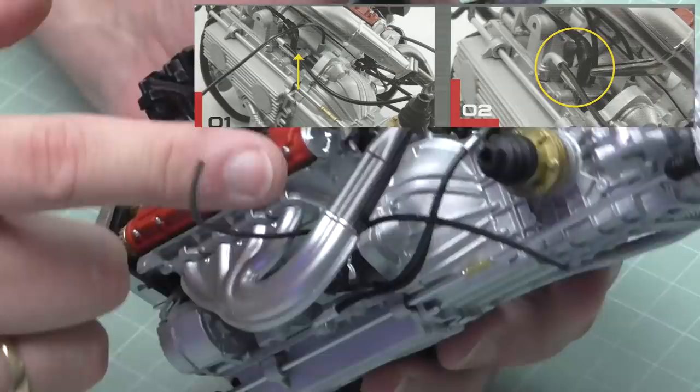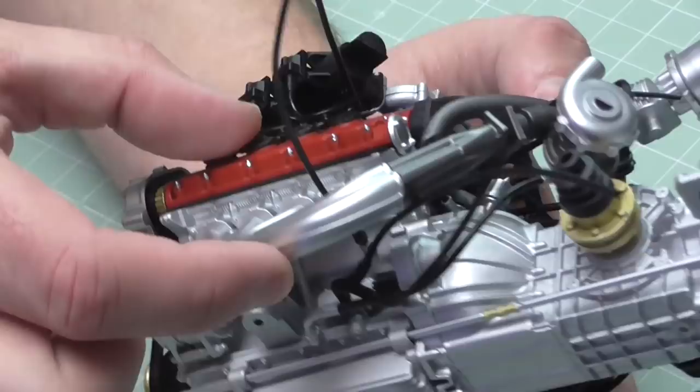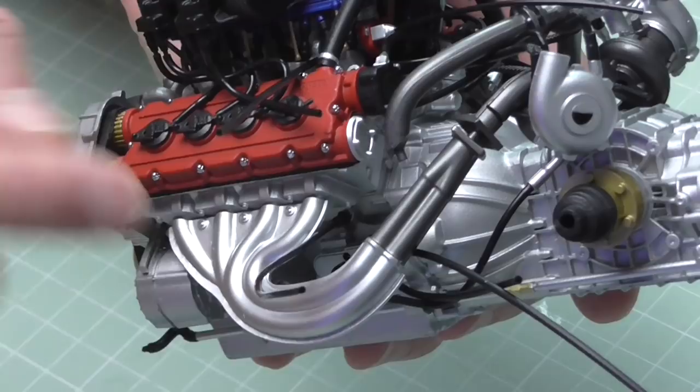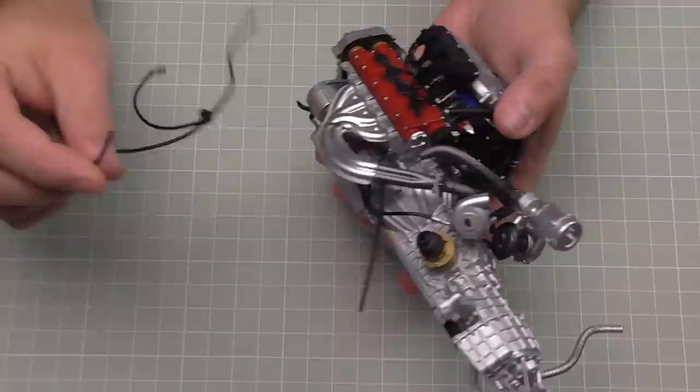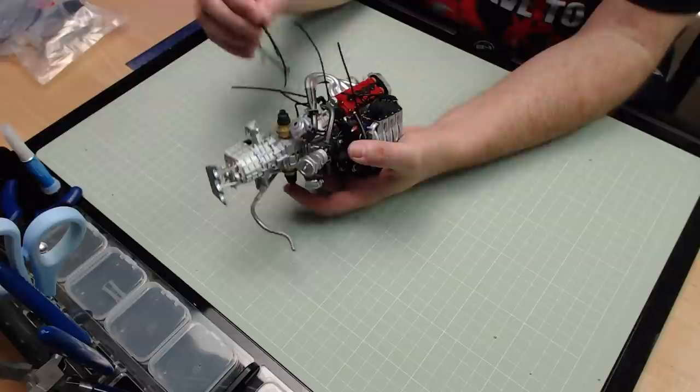Under the manifold on this side, if you remember, we had a lead just like this with two points coming out of it going into a hole just there. On top of that there is a hole with nothing in it - you can just about see it through the manifold. That's where we've got to put this blank end. It's probably going to be best to use my tweezers for this. By the look of it, they want it under the manifold, not over it.